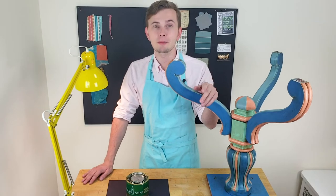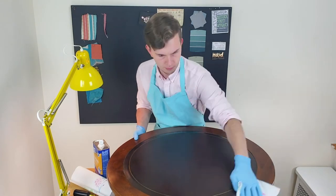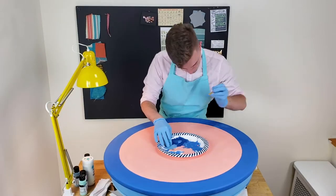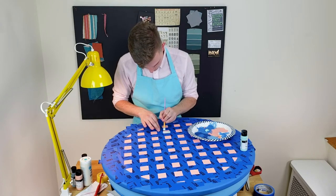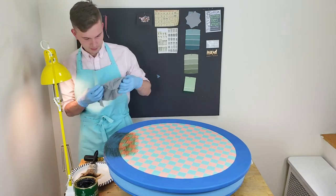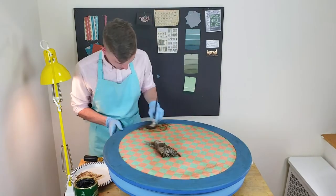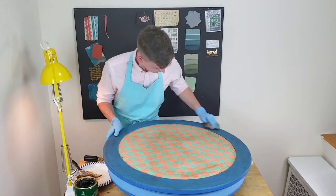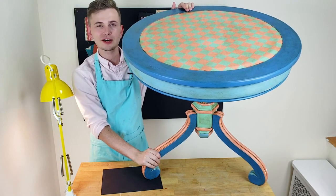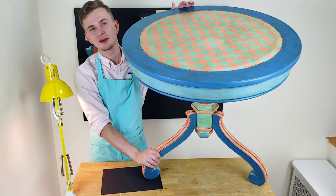I'm going to repeat the same steps for the table top and I'll see you at the end of the project. The project is finally complete. The brown wax gave a beautiful antique finish. If you like this tutorial, please like this video, leave some comments below, subscribe to my channel, and as always, craftfully yours — Philip from Pink & Tassel.